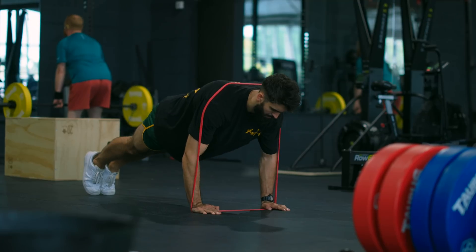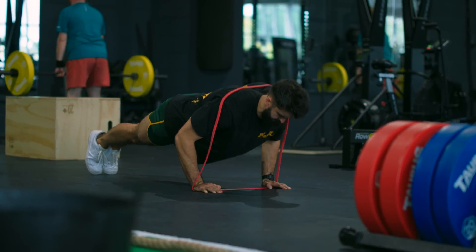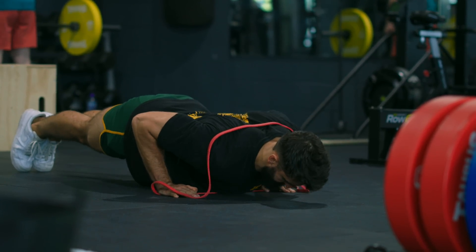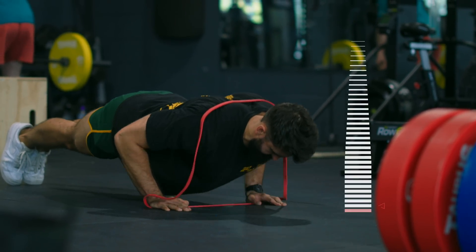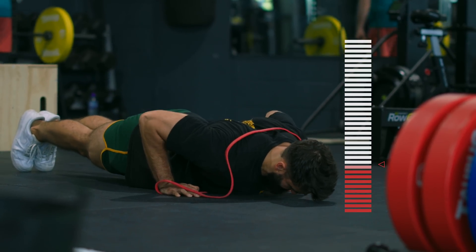You might try to load the push-up by using a band. While this does somewhat remedy the issue of loadability that exists for certain people, you also introduce another issue: a poor resistance curve. By banding the push-up, resistance increases in the shortened position but not in the stretched position. For muscle growth, that's no good.